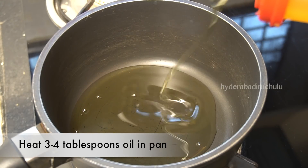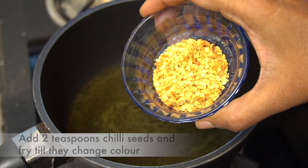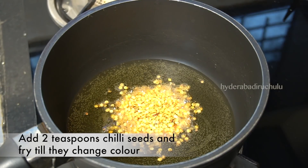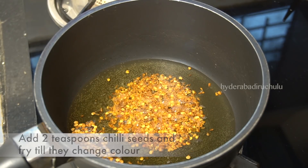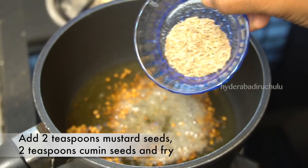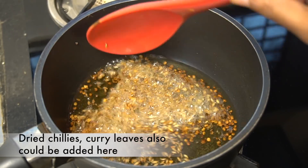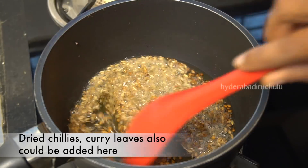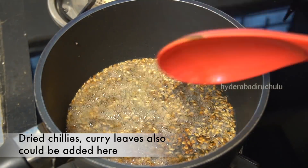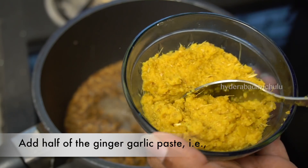Add 3 tablespoons of oil in the pan. Add 2 teaspoons of oil.